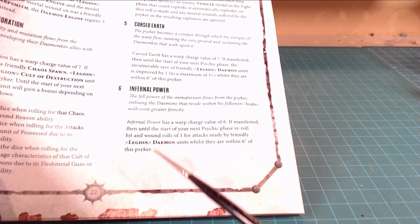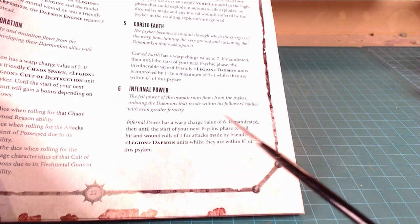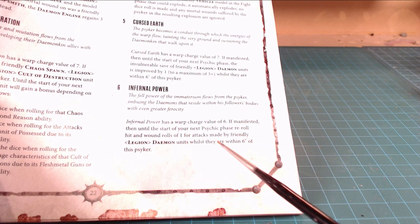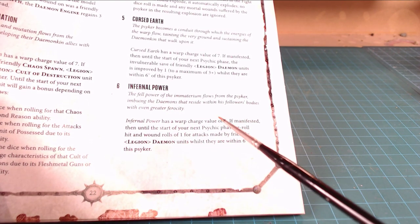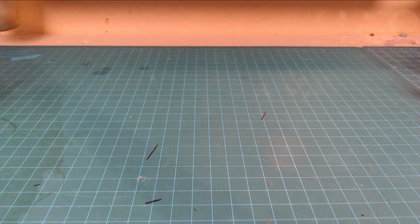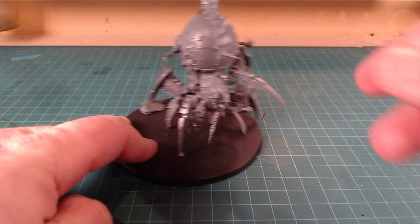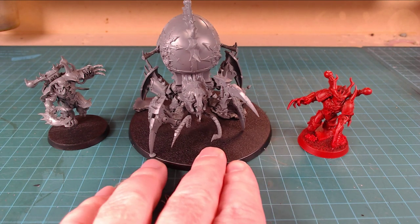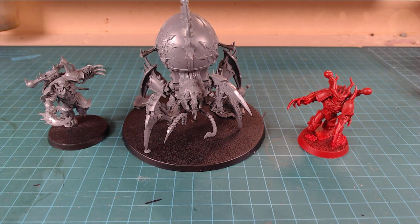It doesn't say there's a target limitation, so a couple of people throwing out Cursed Earth would be cool. Then if you want to go shooting mode - Infernal Power has a warp value of six. If manifested, until the start of your next psychic phase, re-roll hit and wound rolls of ones for attacks made by friendly demon units while they're within six inches of the psyker. It doesn't say close combat only, doesn't say specific machines or specific demons. So if you've got your oblits out there, or you're leading an assault with your Venom Crawler and a bunch of possessed rolling up, you could do insane amounts of damage on that initial charge. If they hit on threes or twos, you're re-rolling half your misses and half your wound rolls.